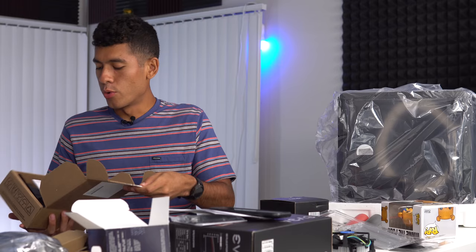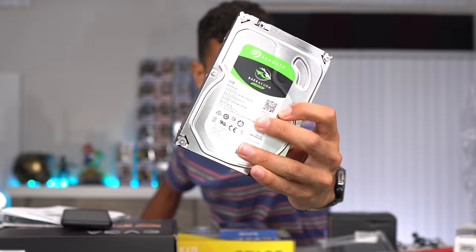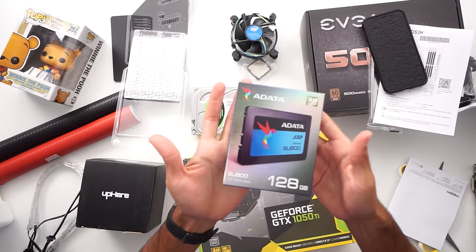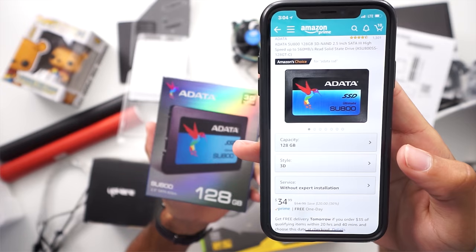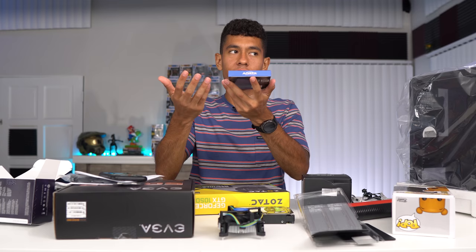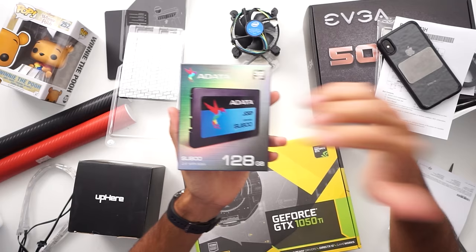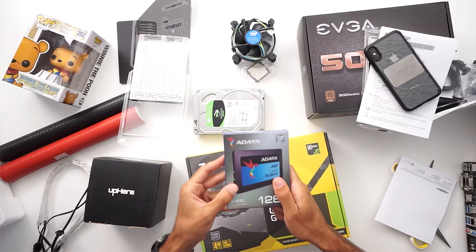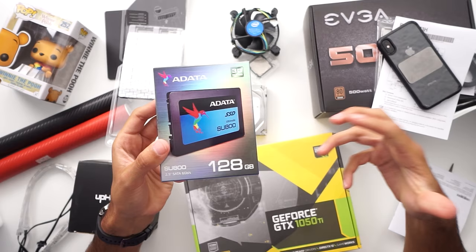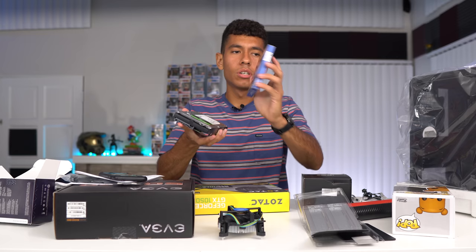Moving on to storage — we're going with a two-terabyte hard drive to store all our games, because games nowadays are ginormous. That hard drive is currently going for $58, and our 128 GB SSD is going for $35. On the SSD we're going to install Windows 10 and other programs, because SSDs are a lot faster than hard drives. When Windows is installed on the SSD, your computer boots up quicker and everything loads faster.